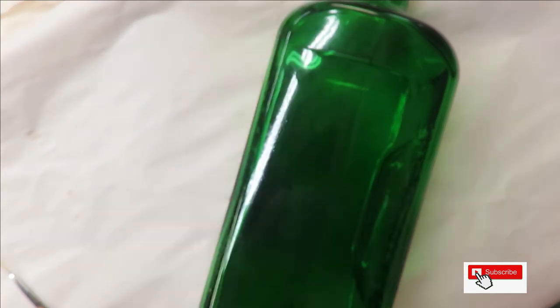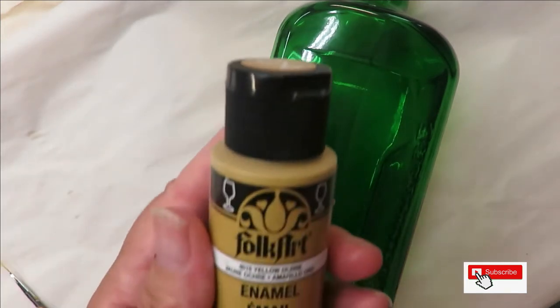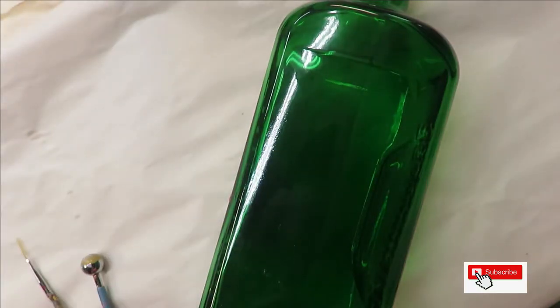The colors I'm using are: fresh foliage, red violet, thicket, wicker white, and yellow ochre. All right, so let's go ahead and begin.